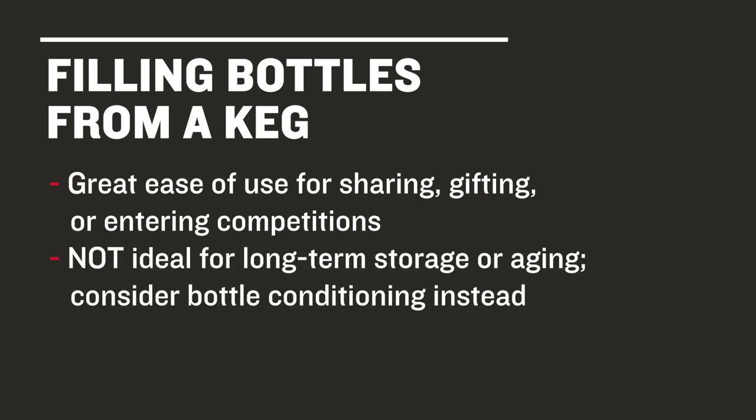However, this isn't a great option for beers you plan to store for a long time. If it's longevity you're looking for, we suggest you consider bottle conditioning your beer with a bit of priming sugar and maybe some additional yeast — but that's a lesson for another class.